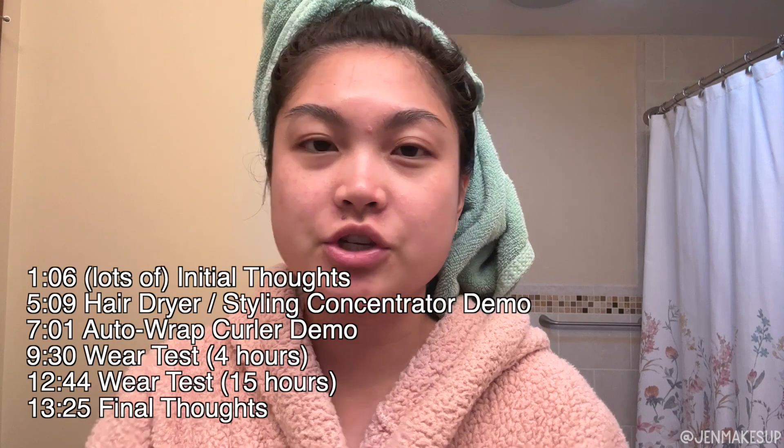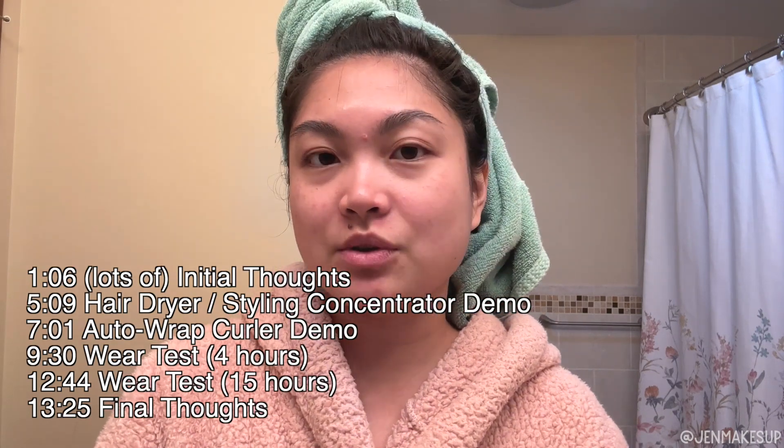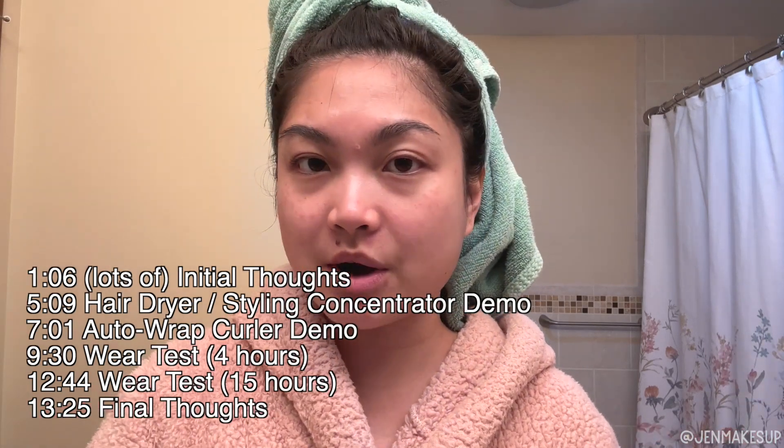I'm going to timestamp the video because it's sure to be very long, and you can jump to the portion you want to watch. I wanted to give you my initial thoughts before the demo. To cut straight to the chase — do I regret buying it? No.